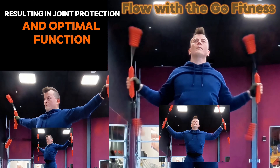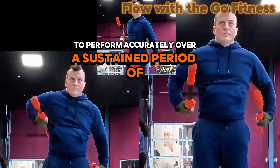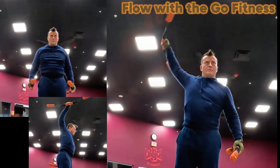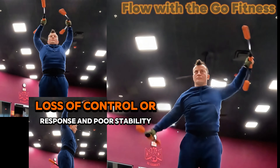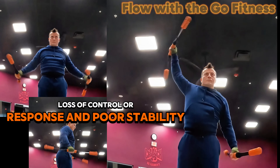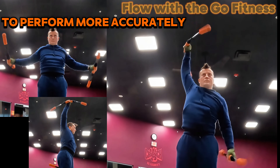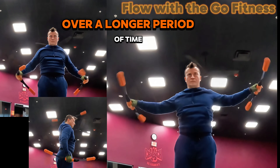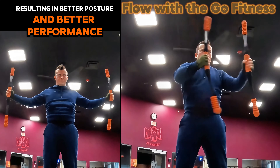The ability for a muscle or group of muscles to perform accurately over a sustained period of time is critical. Fatigue means breakdown of communication, loss of control, poor response, and poor stability. The Shake Stick works to enhance the muscles to perform more accurately over a longer period of time, resulting in better posture and better performance.